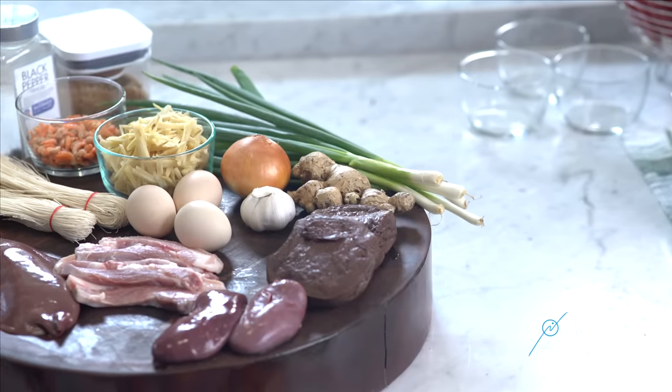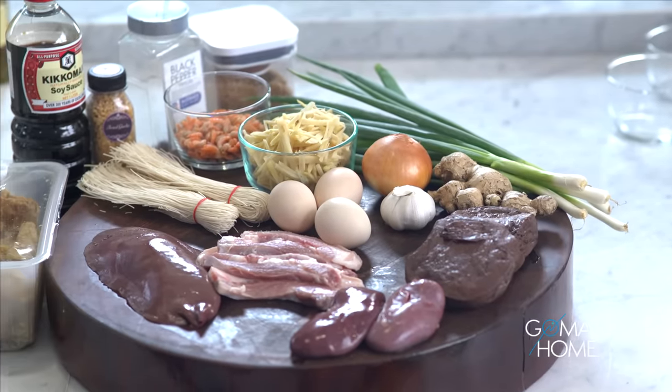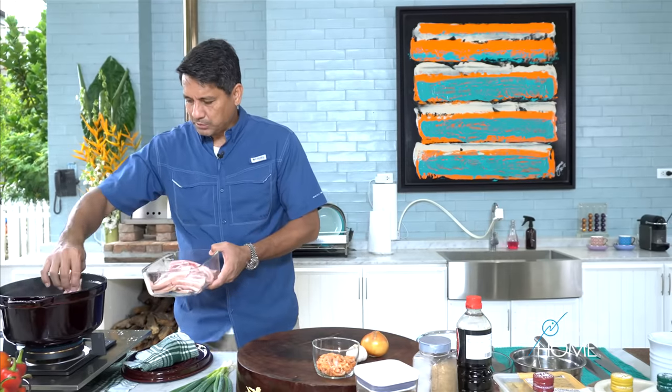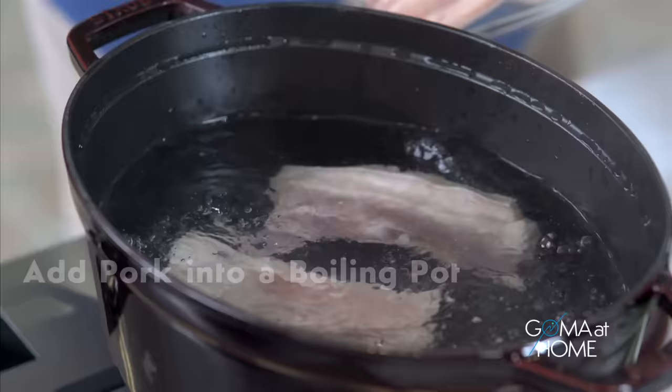Hello and welcome to GOMA at home. Today we're preparing batchoy. So today, we have our ingredients. We have liyempo, atay, kidney of the pig, and then we'll make this into a very rich, very hot soup. First, we'll put this liyempo into boiling water, and this will be the base of our soup.